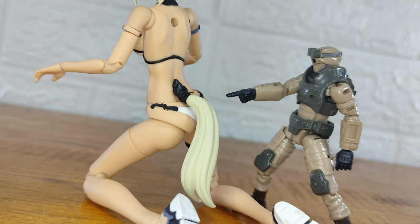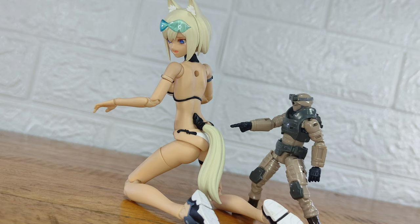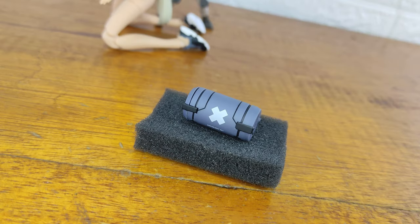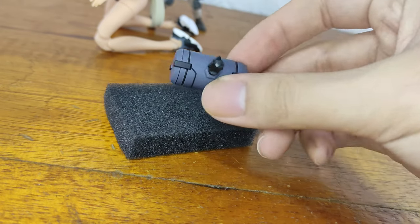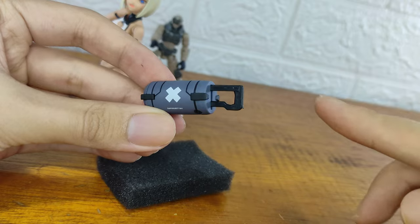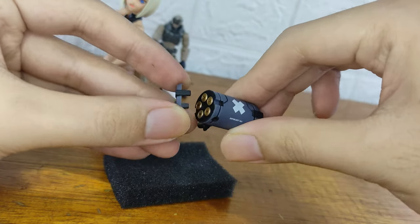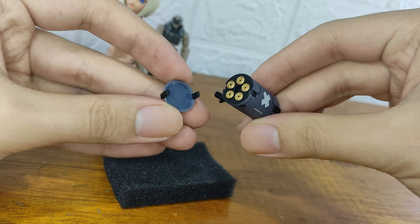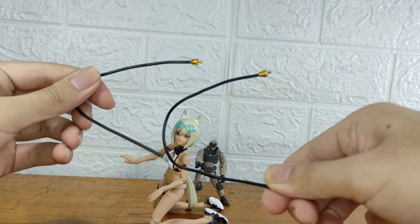Next you get a wolf tail — just stick the tail into the hole at her back. Next is this battery thingy. You can put this instead of the tail on her back. You can open and close some of the panels on it. Next you get two metal wires to connect to that battery thingy.